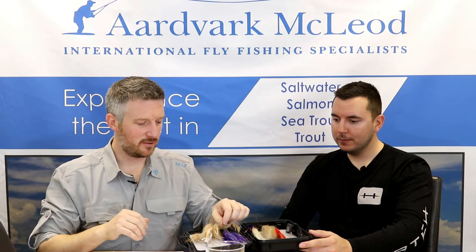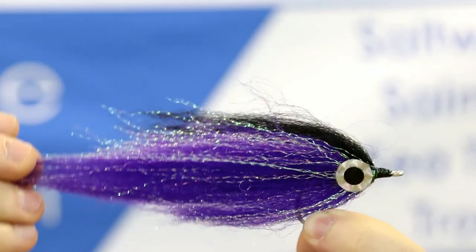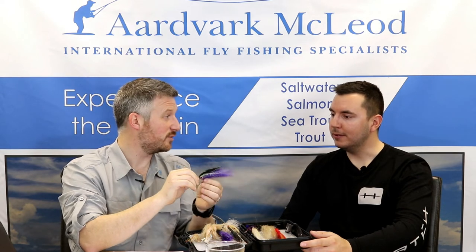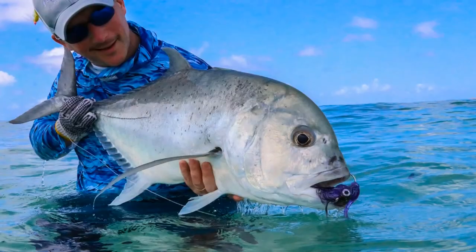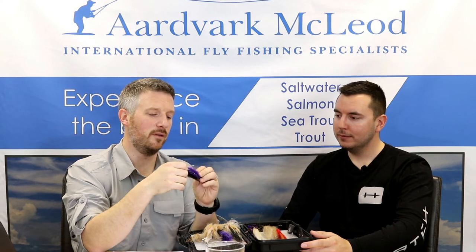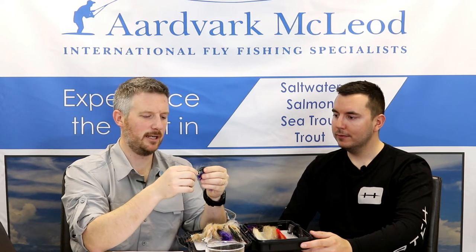Number 2 is the Magnetic Minnow, originally devised by Cliff Rochester in South Africa. It was tied up specifically to mimic the little peacock groupers that GTs love to snack on. What I particularly like about the Magnetic Minnow is the large amount of DNA hollow fiber, which means it sloughs off water really quickly — it doesn't absorb water, so it's quite easy to cast. It's got black and purple colors, and it's particularly good in bright sunlight because it reflects and flashes like crazy. One thing to watch: the hollow fiber can wrap around the hook, so check it periodically. Other than that, it's a great profile — one of my ultimate favorite patterns.